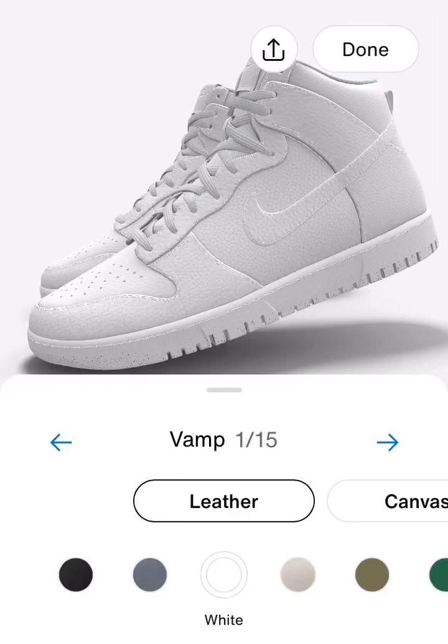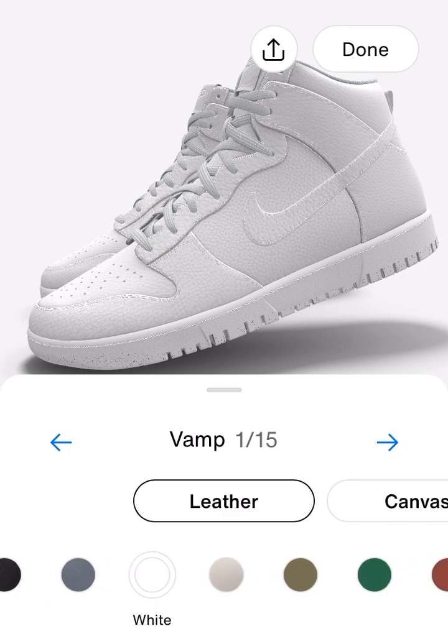What is up guys, welcome back to the channel at GoBlue968. Today we're going to be trying something new — customizing a potential series where we go on Nike customized shoes and do different sports teams ranging from all different kinds of sports. Today we're going to start off with my team, your 2023 college football playoff national champions, the maize and blue Michigan Wolverines. Let's get started.